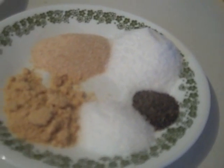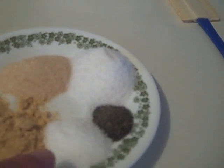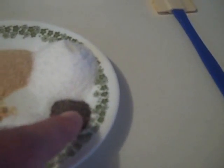Now here's the spices. Make sure you get all this together because you'll forget something. We've got two tablespoons of onion powder, garlic powder, kosher salt, and sugar — I'm using Splenda. And then half a tablespoon of ground pepper.